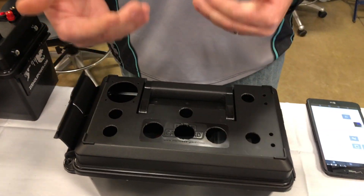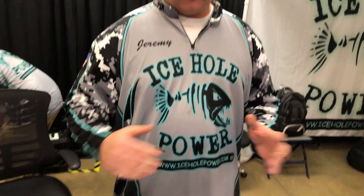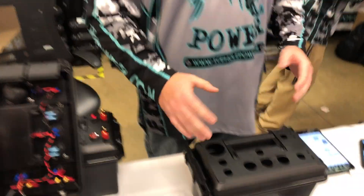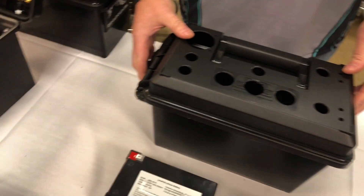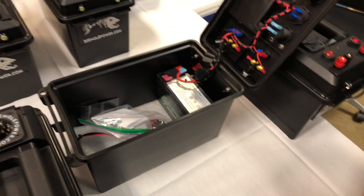You just slap them in and wire them up. On our website we have the do-it-yourself videos, and if you have any issues or problems wiring it up, reach out to me and I'll give you a call and walk you through it. These are $75 on the website, iceholepower.com.